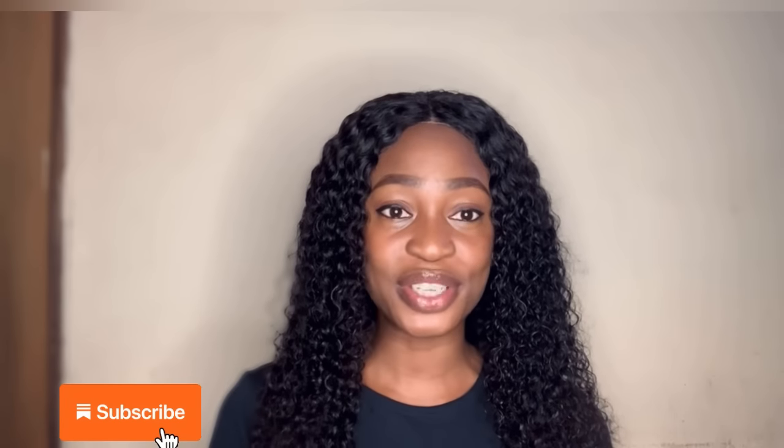Hi guys, welcome back to the channel. My name is Oseri and if you're here for the first time, thank you so much for stopping by. Hit the subscribe button and please turn on the notification bell so you're notified when I post a new video.